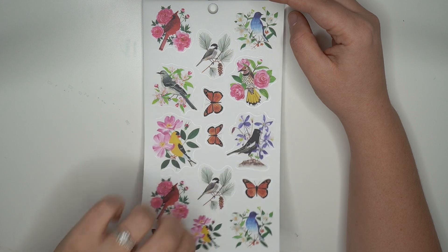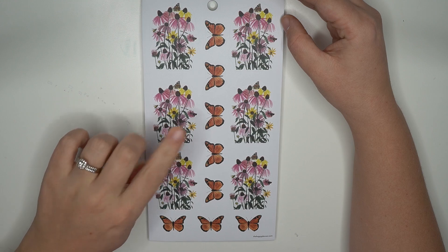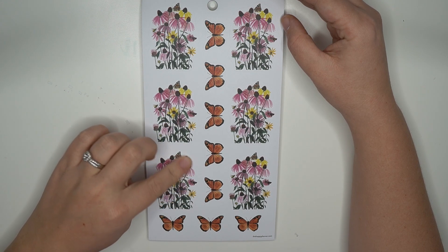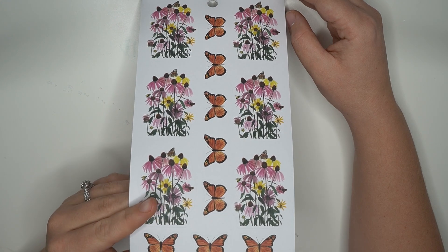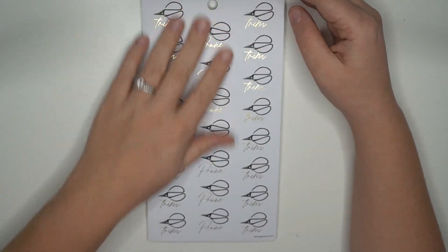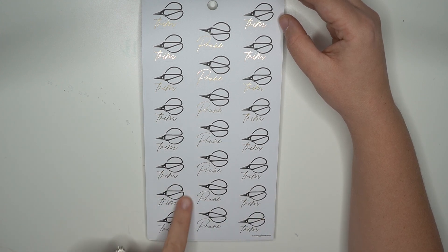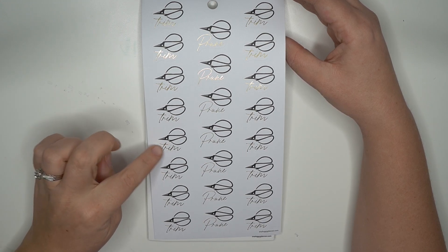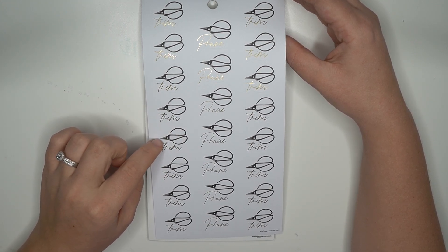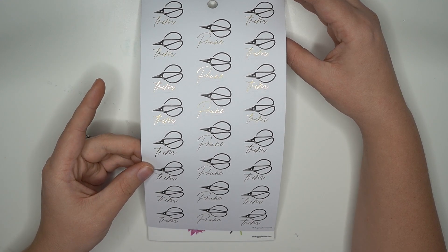It looks like this is the same page but this one is on clear sticker paper. These are like some really cute wildflowers, and then some butterflies. And here, these ones say 'trim,' 'prune,' and 'trim' with the scissors — like little gardening scissors. I think those are really cute. Even if you wanted to use this as a crafting sticker, you can just cut off the 'trim' or the 'prune' and still have the scissors — perfect, good to go.